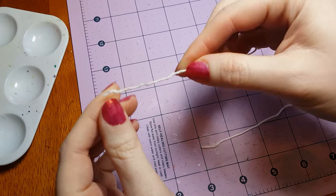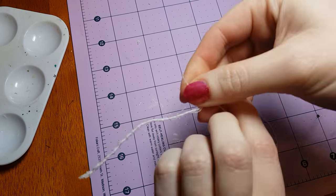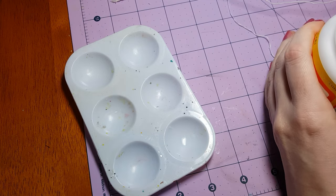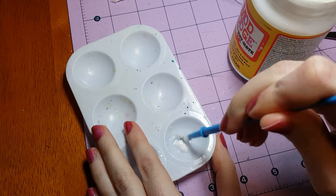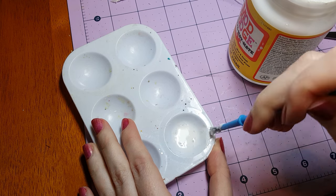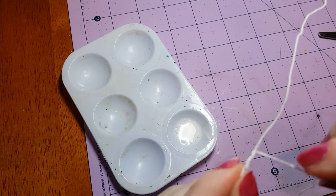Now we need to set that aside to dry, but while we're waiting we can start on the straps of the backpack. I'll be using one piece of cloth wrapped stem wire. I got this from Joann Fabrics and it was located near the fake flowers. Some of you may remember that I previously made web lines out of this stem wire in my Spider-Man 2099 Christmas ornament video by wrapping two wires around each other. This time though, let's try something different, especially since I already have the embroidery floss out.